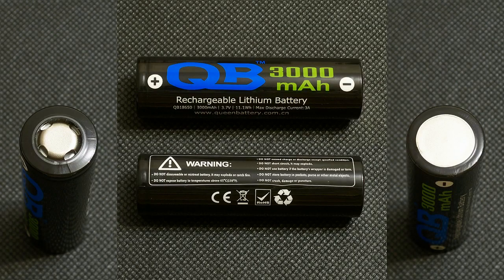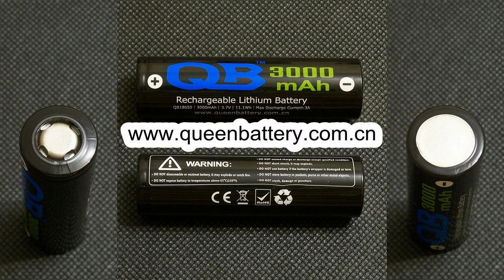The heat shrink tube of this cell shares the same design as its 2600mAh brother and has no marking with production date or batch number. Instead it shows brief specs and a link to Queen Battery's website.